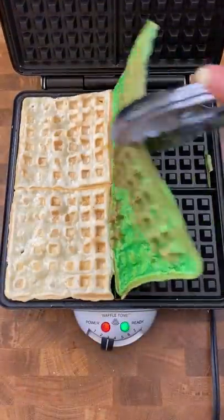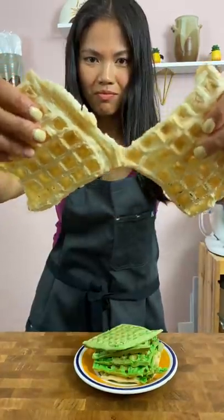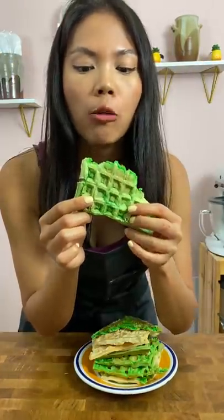After they cook, the outside is nice and crispy and the inside is chewy. You can put syrup, peanut butter, or whatever you want on these. I put some lilikoi butter for more Hawaiian flavors.